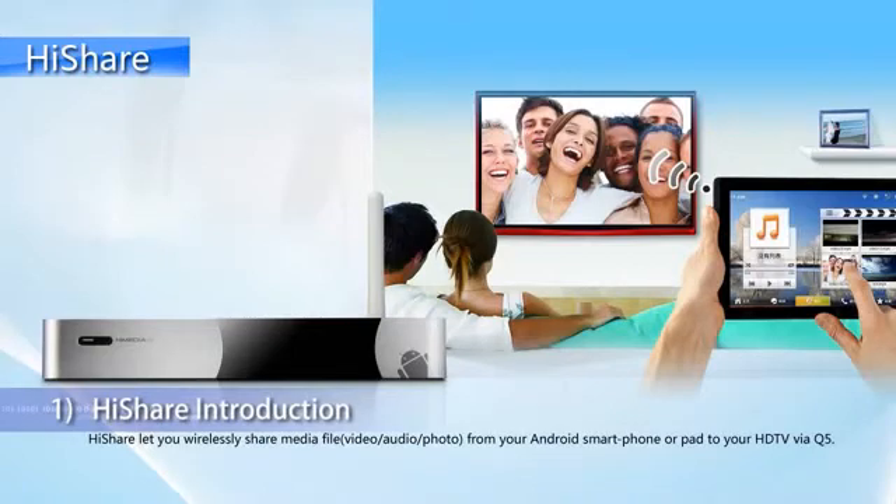HiShare is another useful app developed by HiMedia for its Q-Series Smart TV Box. HiShare lets you wirelessly share media, video, audio, or photo from your Android smartphone to your HDTV via the HiMedia Smart TV Box.